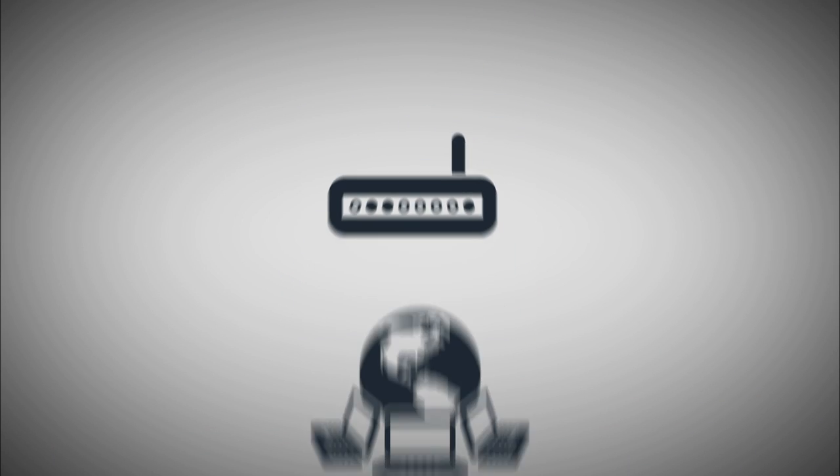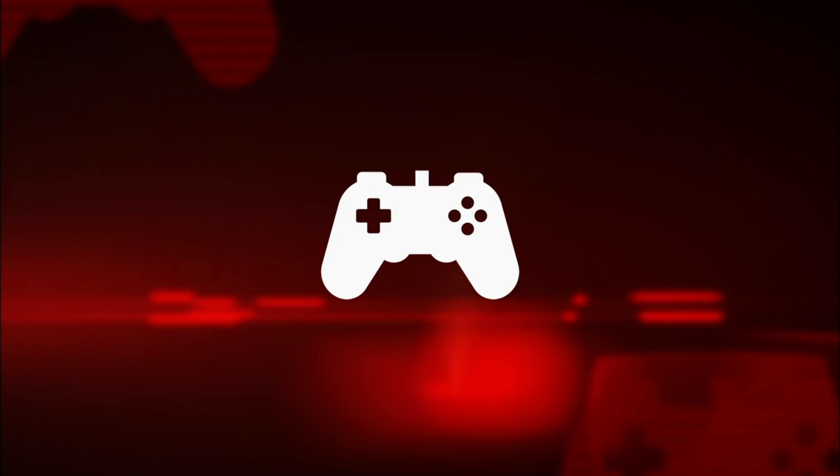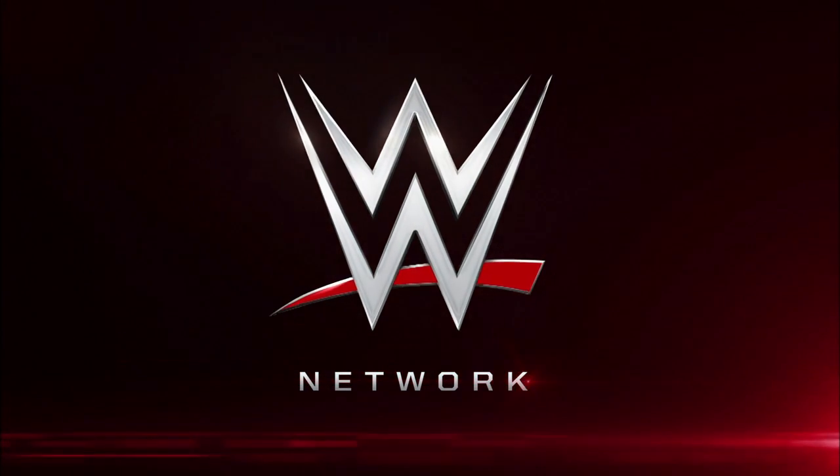Once you're connected, you can use any device in your home, including smartphones, tablets, desktops, laptops, game consoles, and streaming players to connect to WWE Network.